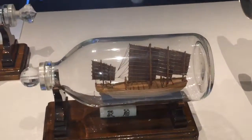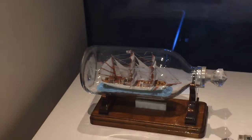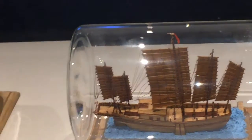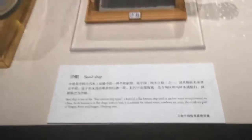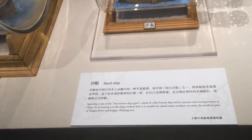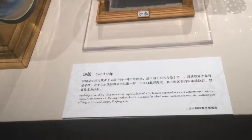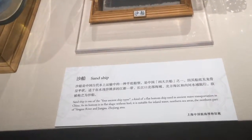Here's one of the sand ships. The sand ship is one of the four ancient ship types — a kind of flat-bottom ship used in ancient water transportation in China. As its bottom is flat without a keel, it's suitable for the inland part of the Yangtze River and the Jiangsu and Zhejiang area. I don't know if the reason they're called sand ships is because they were used for dredging along the Grand Canal, which went from Suzhou to Beijing feeding the consumptive city of Beijing with all the grain grown in the south, in the Jiangnan region south of the Yangtze.